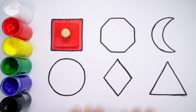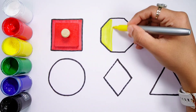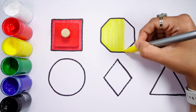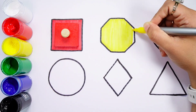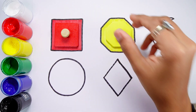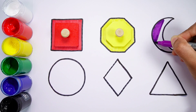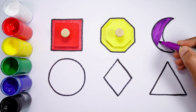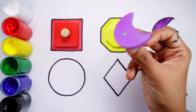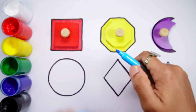Red square. Yellow color. Yellow octagon. Violet color. Purple crescent. Blue color.